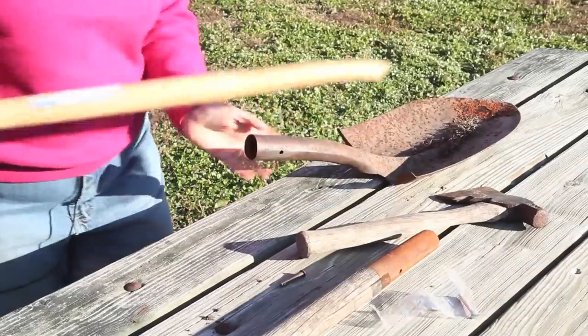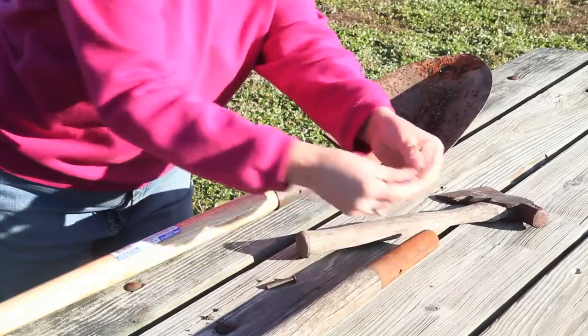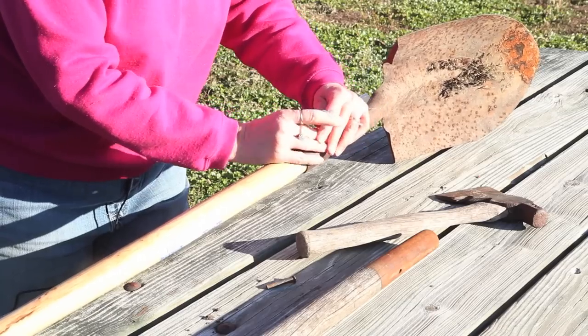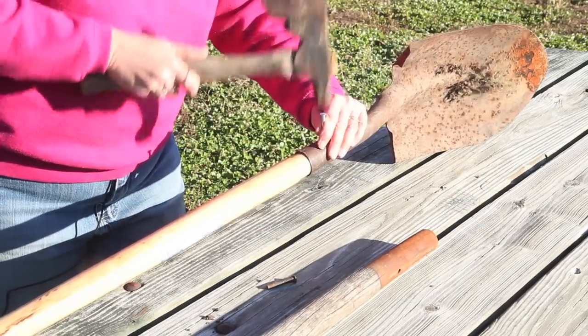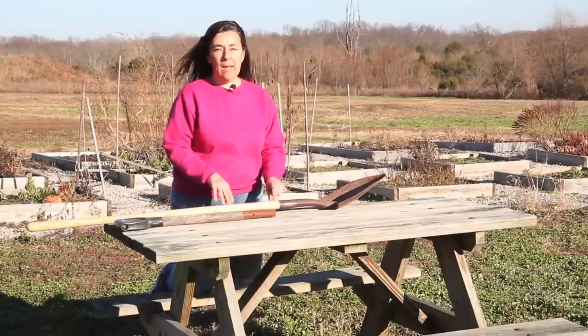Now you're simply going to put it back into your gardening tool, and then you're either going to secure it with the rivet that is provided with the handle or a screw. If you're using the rivet, you're going to have to pre-drill a hole and then hammer the rivet in. If you're going to use screws, you can just simply screw the screw into the wood, and that will secure the gardening tool to the handle.